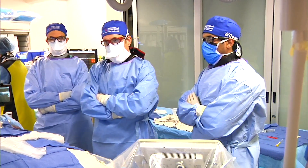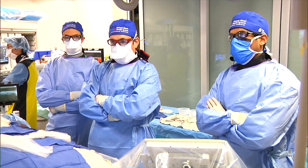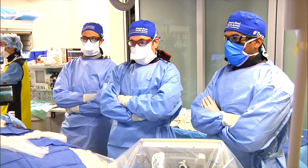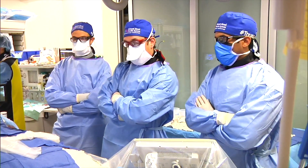Thanks, Brandon. So, a very quick, simple case, but there's a lot of technical nuance with some of these cases, so I want to discuss all that. The first thing I'd like to do is focus in on the wrist, and I'll show you guys where we are so far.